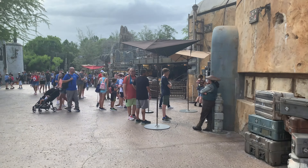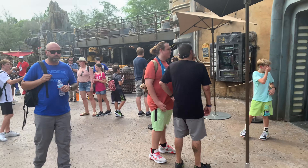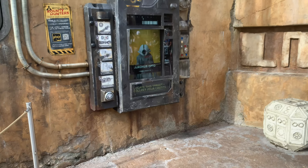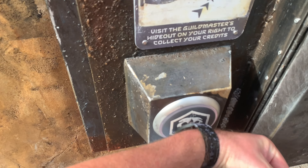Despite a few technical glitches on my end — the same ones I experienced on the Halcyon — I finally got it working, thanks to Ashlyn of the guest experience team. Now we're headed over to go get our first bounty. I didn't think there'd be this long of a line already, but the terminal looks fantastic. This is going to be fun.